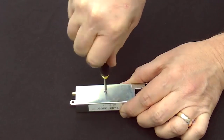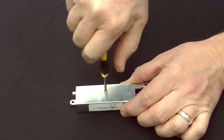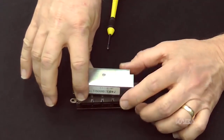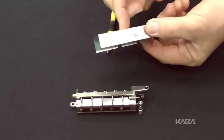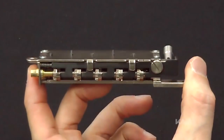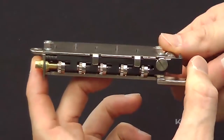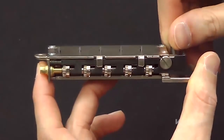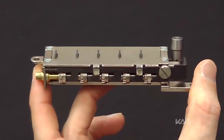Now, remove the three-sided dust cover to fully expose the chamber by removing the two small Phillips screws. Newer models may only contain one screw. Hold the chamber by the top and bottom screw tabs.